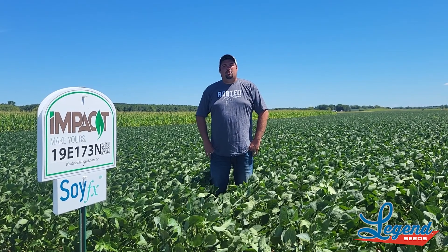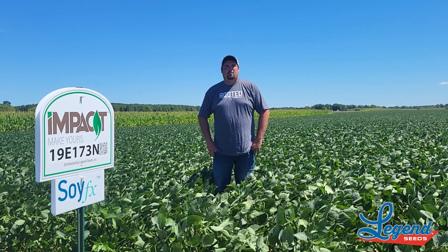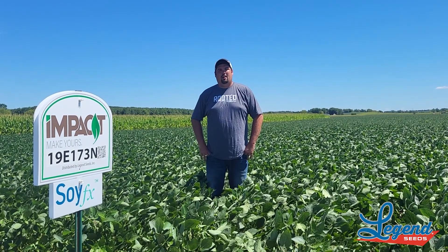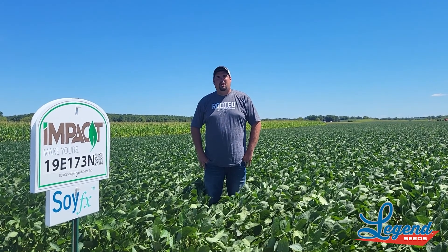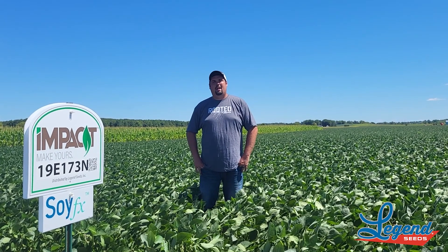I'm standing in the YMS treatment block here at the Baldwin Knowledge Plot, in 19E173. This plot was planted on May 23rd. Beans are put in at 150,000. Nothing out of the ordinary was done here for fertility — it's not a high fertility situation by any means.